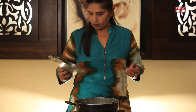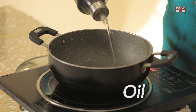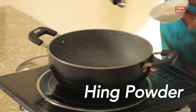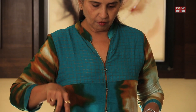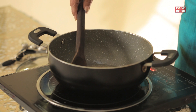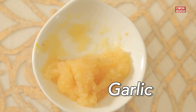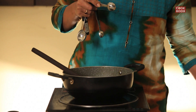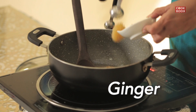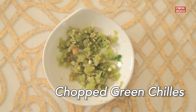Keep the karai to get hot. Add in 3 tablespoons of oil. Half a teaspoon of hing powder. Fry for half a minute. Add in 1 teaspoon of crushed garlic, 1 teaspoon of crushed ginger, and 1 teaspoon of crushed green chilli.